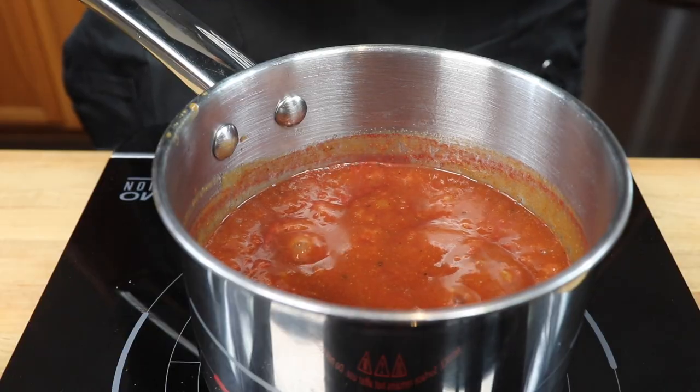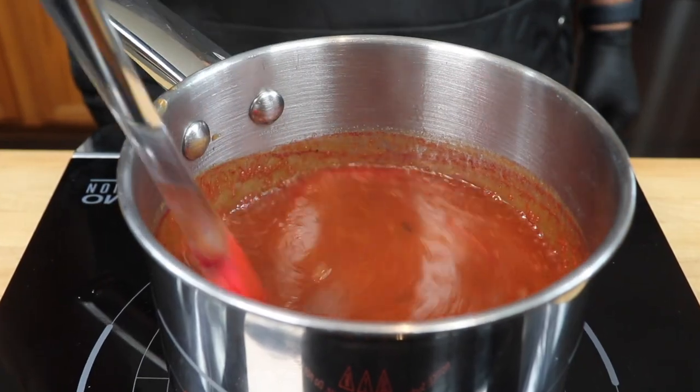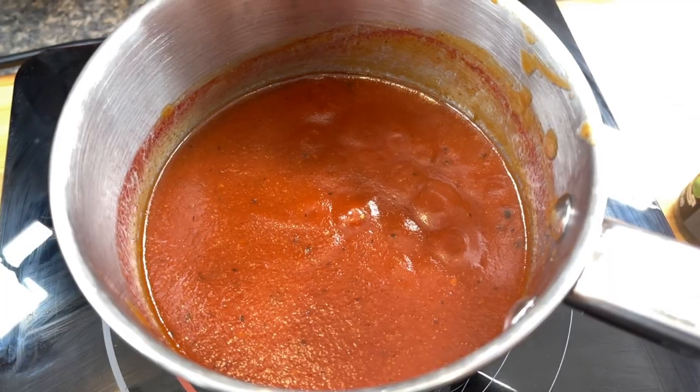Bring it to a gentle simmer and stir it frequently. This will take about 10 to 12 minutes to reduce it down to the correct consistency. Keep in mind the Memphis style sauce is a little bit thinner, so you don't want to make this too thick — don't cook it for too long.